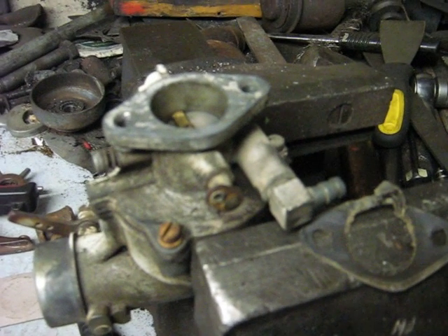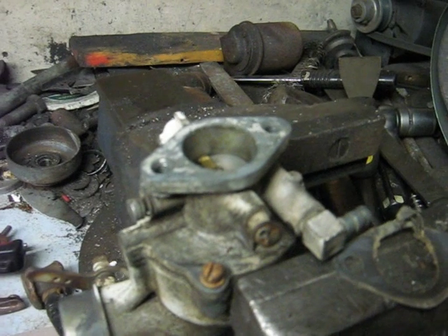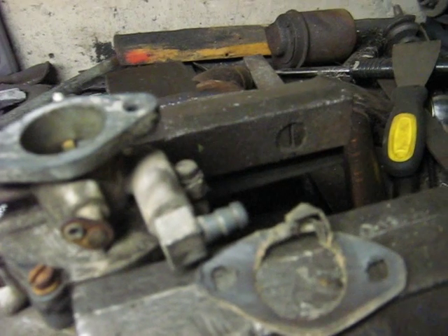I did a carburetor job on my eight-horse Briggs because all it would do was run on choke. When I took it off, I discovered that the carburetor-to-manifold gasket looked like one side of it had deteriorated. I think basically the engine was sucking air in there — that's what was causing it not to run.